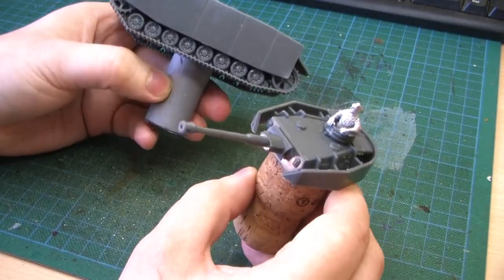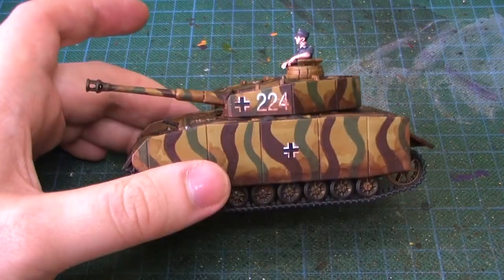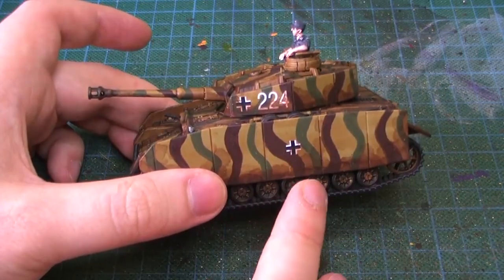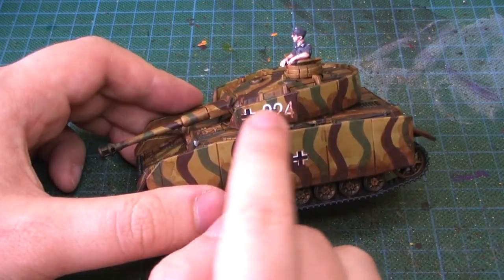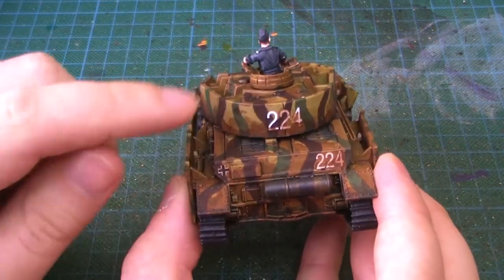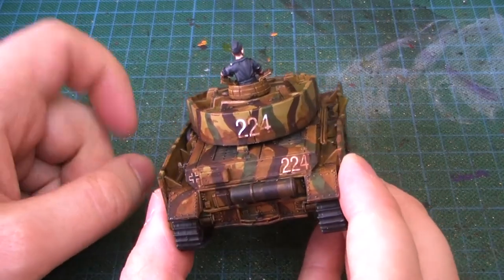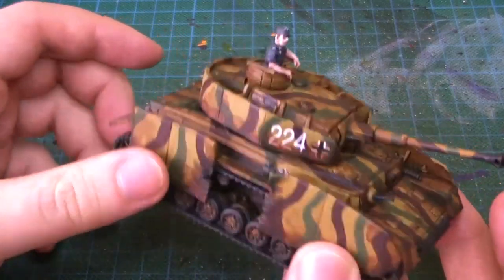I'm going to go and prime it now. There's the same issue I mentioned before — lack of instructions on the decals. I wanted to put one on the side because the Staghound has the cross on the side skirts, but it turns out they probably didn't. They kept numbers on the turret side skirts, a number on the back, and usually a cross on the lower bar. No number there but I wanted to add one because I thought that would be cool.